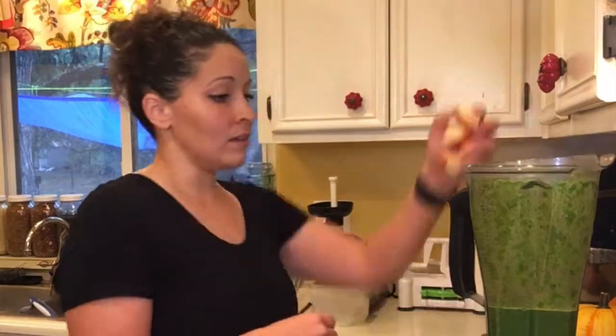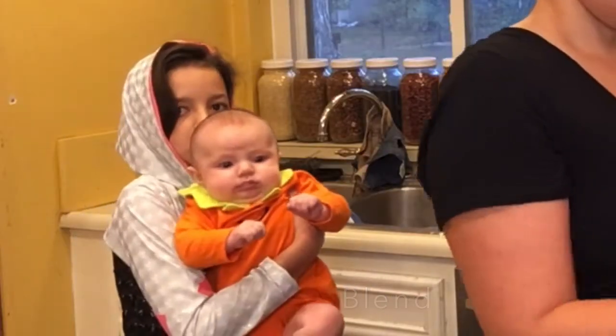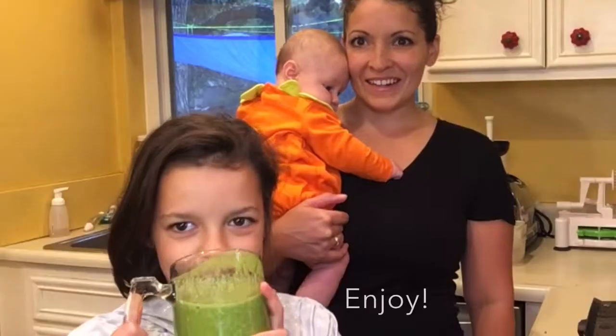Now we're making an apple ginger green smoothie. I used one cup of almond milk, one inch of ginger, and two cups of greens. I love that one — it makes me think of Christmas.